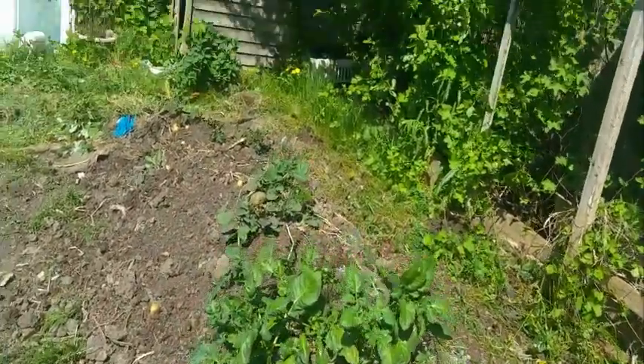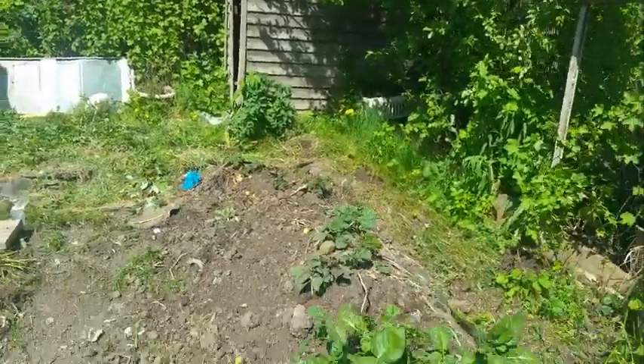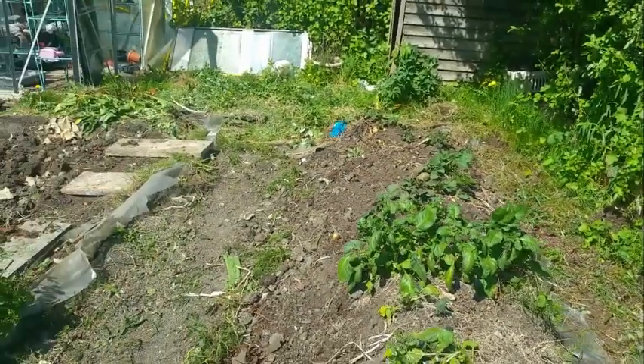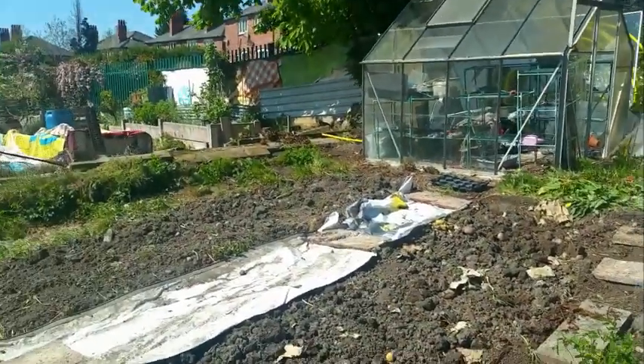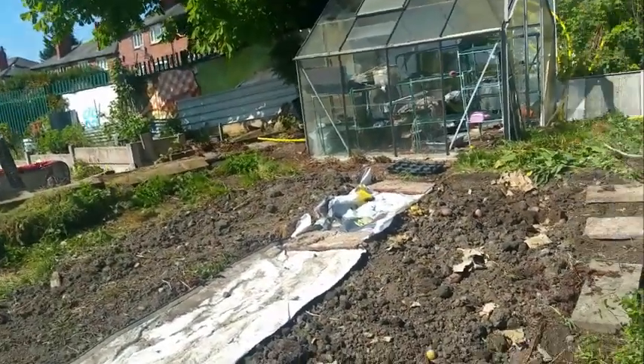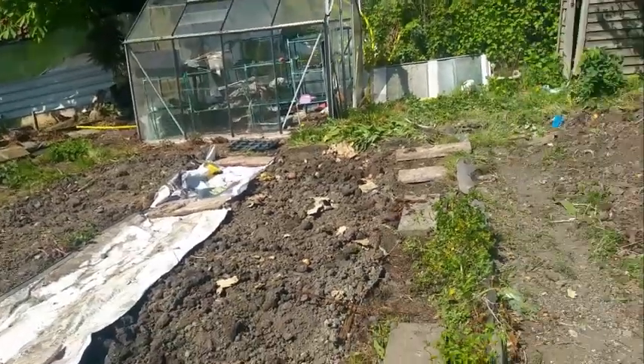You can see the potatoes still in there. Come the end of the season, I'll dig a load of these potatoes up. But I thought what I might do is just keep this plot on just for potatoes.